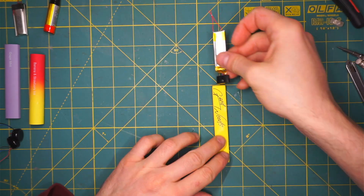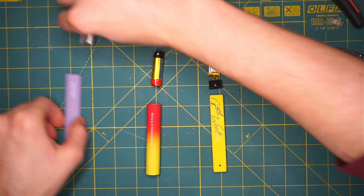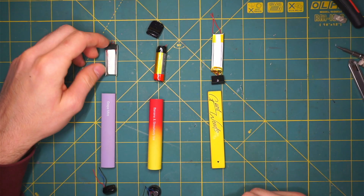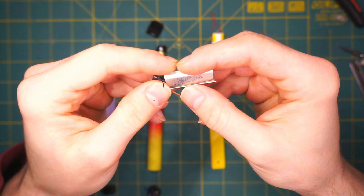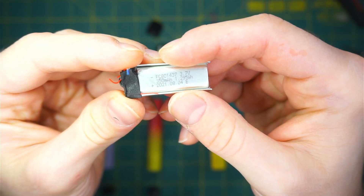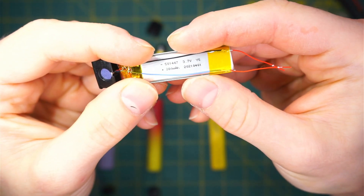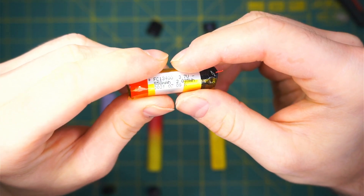There we go — flipping to the other side. This one has a 350mAh battery. So quite nice batteries: we have 280mAh on this one, and this is the largest at 550mAh.